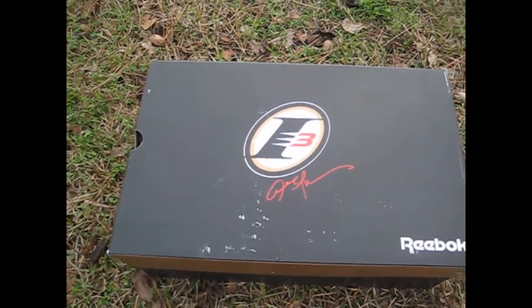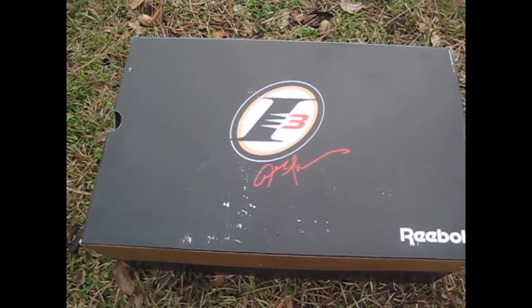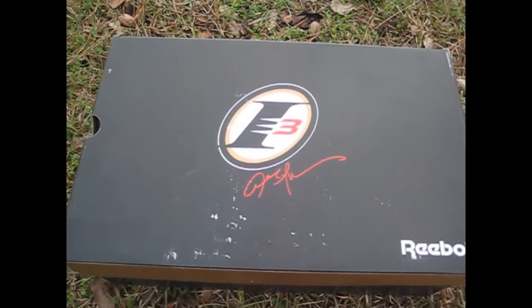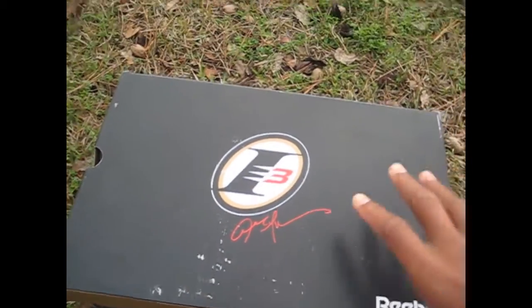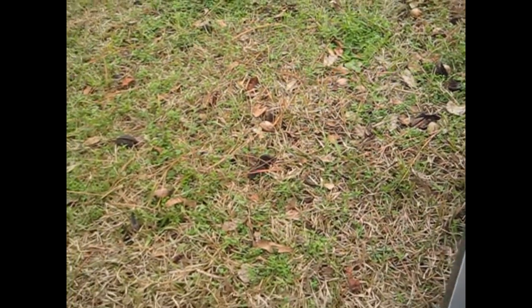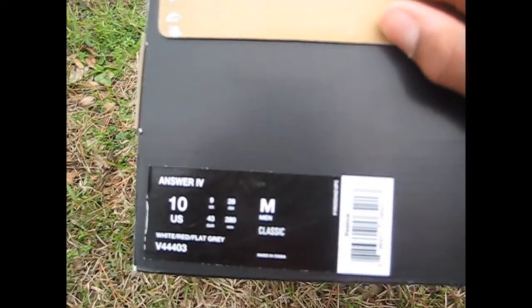Alright, let's get into this review. But first, let's check out this box. You have that old school Reebok Allen Iverson box with the i3 logo and the Allen Iverson signature. I got to say the Reebok boxes this year are not the best condition, but hey, it's just a box. We have some of that gold on the side, and then you also have the size and the name of the shoe — it says Answer 4, size 10, men's classic.